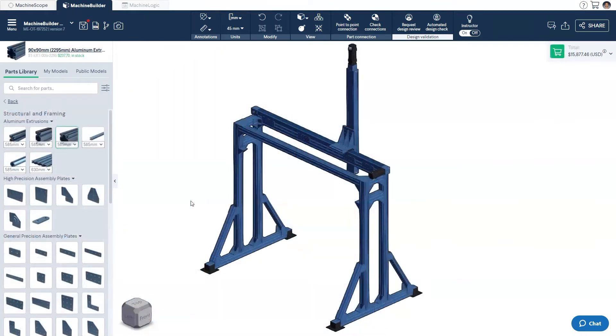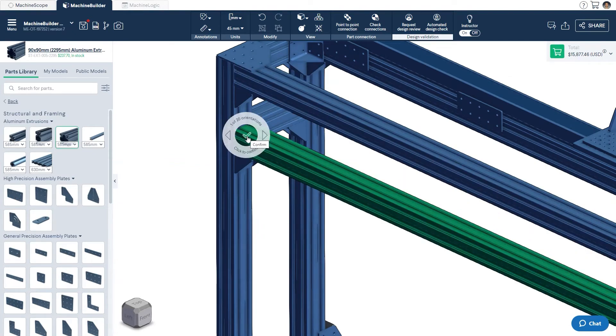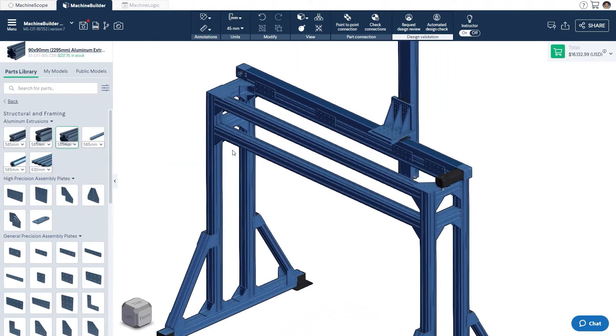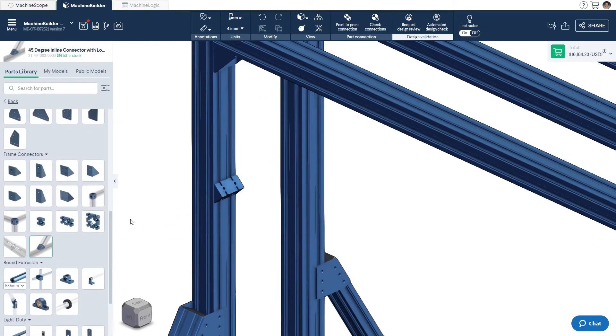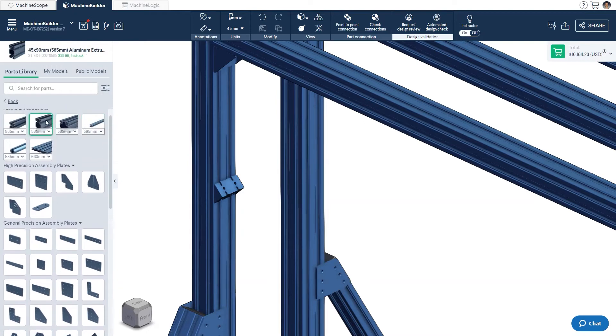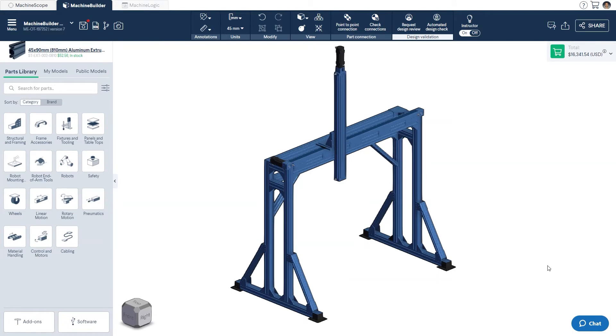To ensure the frame does not experience any lateral movement during operation, additional horizontal bracing should be added. If possible, this should be done to both the top and the bottom of the structure. To prevent further lateral movement, angled bracing can be added as well. Finally, if floor space permits, creating a wider footprint at the base via angled bracing will help keep the gantry robot stable while in motion. These additions will increase the rigidity of the system to ensure high repeatability and accuracy of your gantry robot.